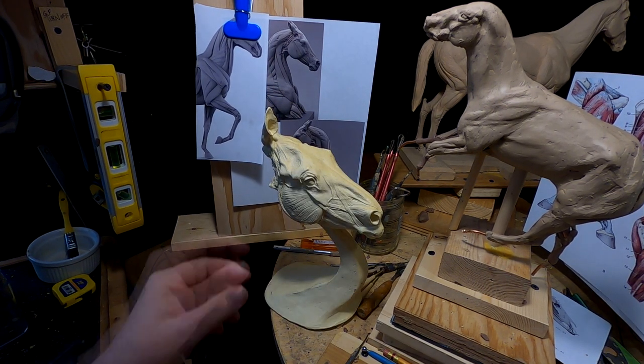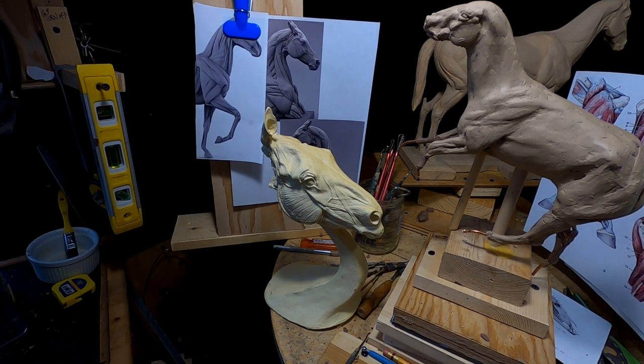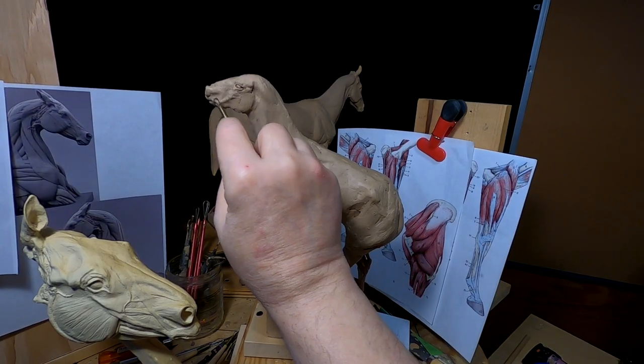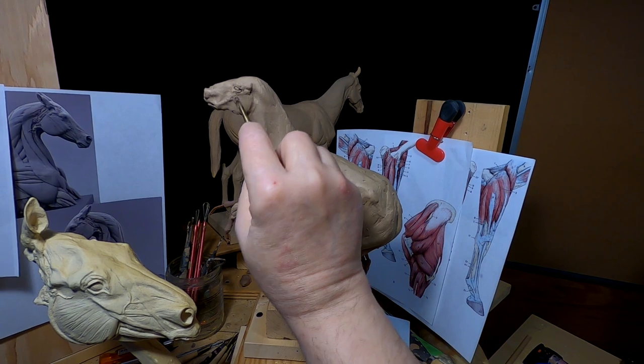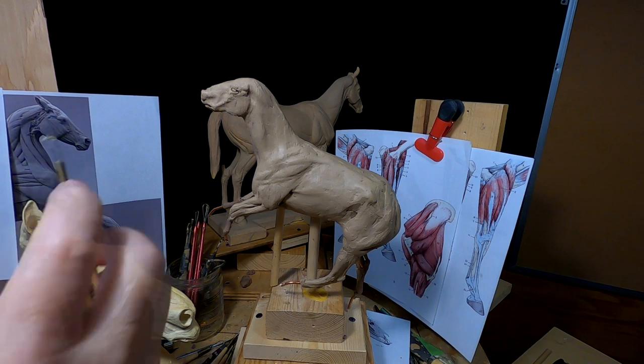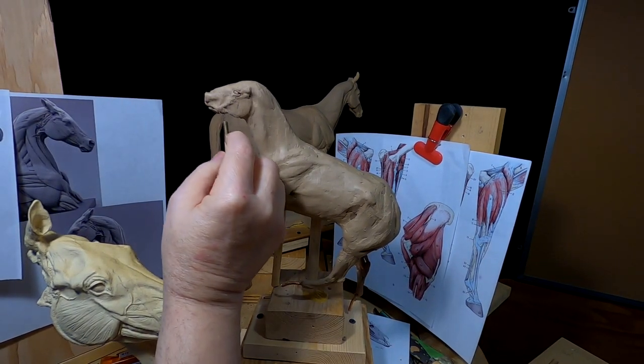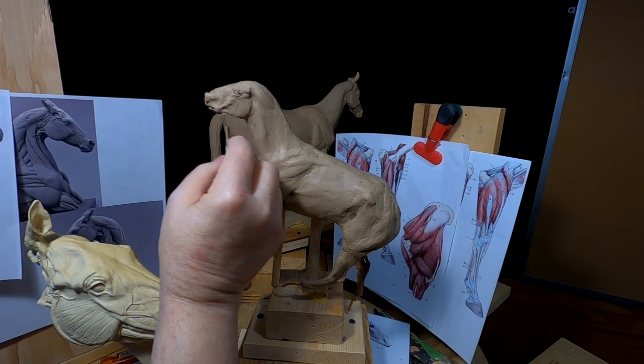I forgot I had this — I just found it on a shelf back here in the back part of my studio or garage. It seems like I'm taking an awful long time on these horses, and this is only one horse. This is not even the other two; I haven't even started them yet.